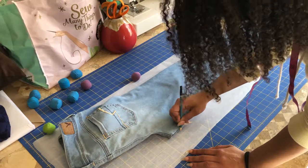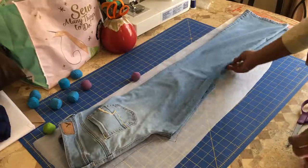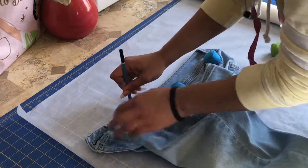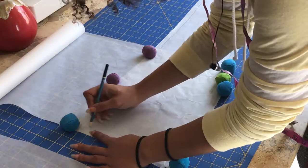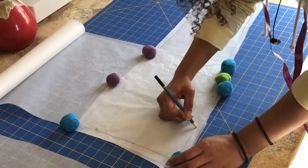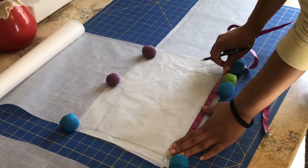Trace the back leg, then trace the waistband separately with the pants folded in half. Using the pant pattern as a guide, create a front pocket. Take measurements so you'll know how big you actually want the pocket, which depends on how much coverage you want. Lace on lace equals more coverage.